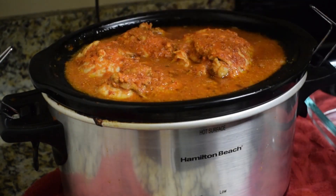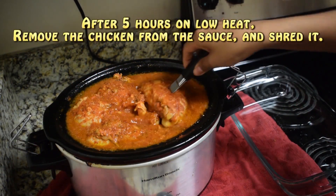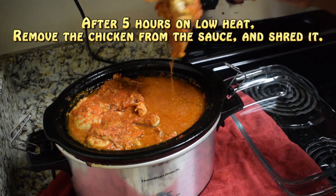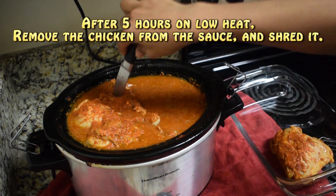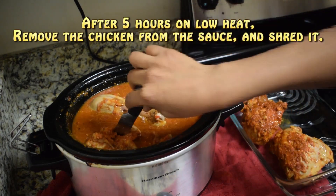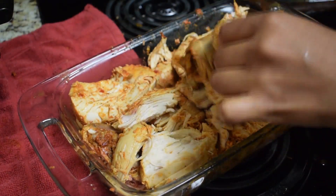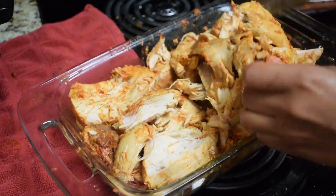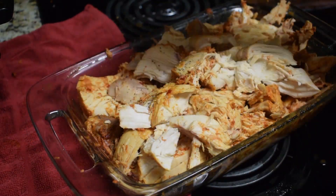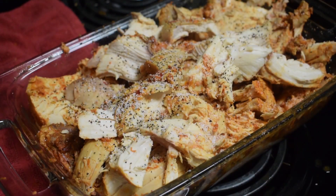This is how it looks after five hours — it's almost done. Now I'm going to set the heat to high, then remove the chicken pieces from the sauce. The chicken is almost cooked; I'm going to shred it and remove the bones. Once done, I'll sprinkle the shredded chicken with a little bit of salt and pepper.